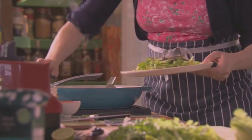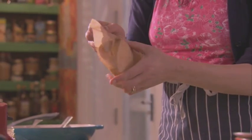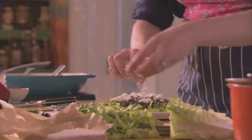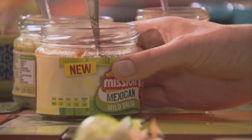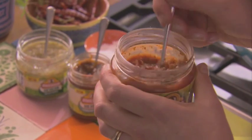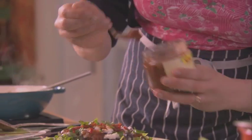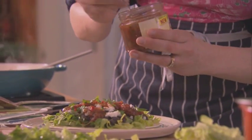We want some feta. Feta is very like a cheese called queso fresco which they use a lot in Mexico, and it's got a lovely saltiness — it really brings alive the flavour of the black beans. I'm going to crumble that over. And now I'm going to use one of Mission's salsas. You can use any type of salsa; I love their mild one because it's just got a lovely fresh flavour. So I'm just going to spoon some of this on, and it will really liven up the flavour of those black beans.